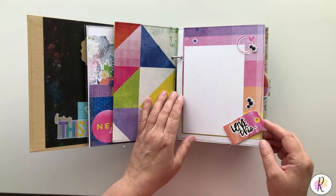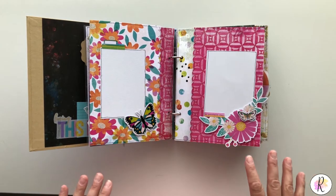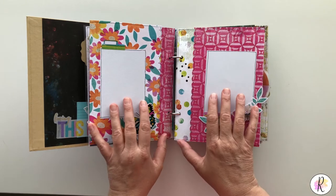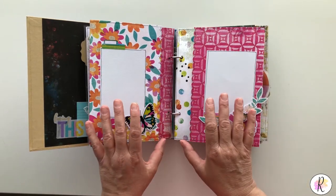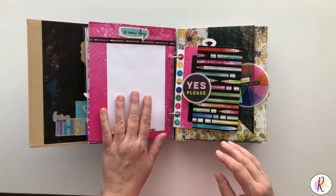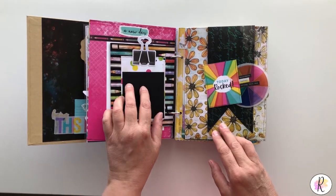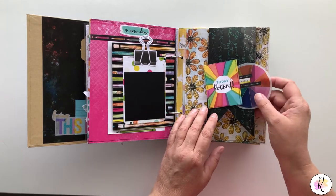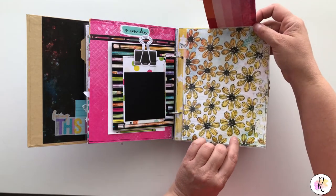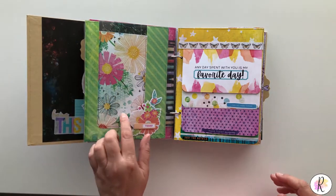Same thing here — you put whatever on there. This one, same thing, put a picture on it. I wanted to try and use the same papers but I thought it was a little busy, so I didn't want them touching. So I used the same papers but reversed it, so those are like that. This flips, and this is just a picture you can put there. This one you can pop it up — it's in a photo pocket or page pocket, so you can take that out and put a picture in.